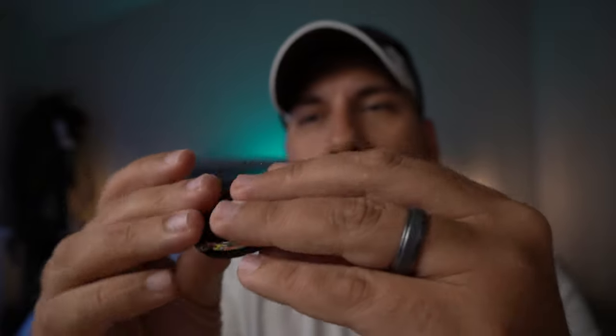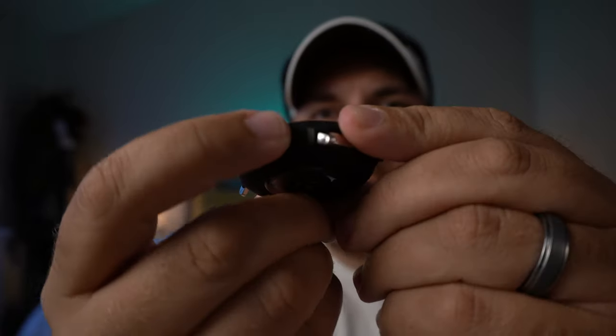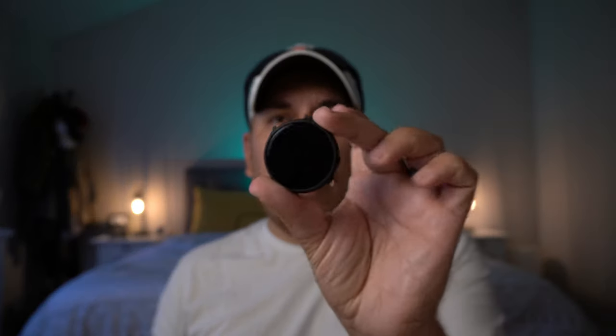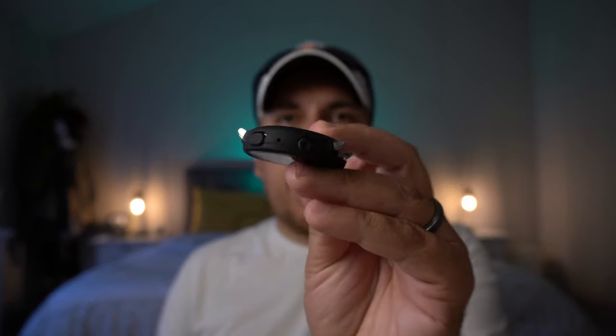All the ports and everything are cut out. The clickiness of the buttons is there — the buttons are very tactile, I like that. It's a very slim case. I picked this up for $14.99 on Amazon with Prime shipping, so it's definitely a case I would recommend. It's not gonna protect it hardcore by any means, but if you have the chrome version like I do it's definitely going to protect it from scratches — that's a big selling point.